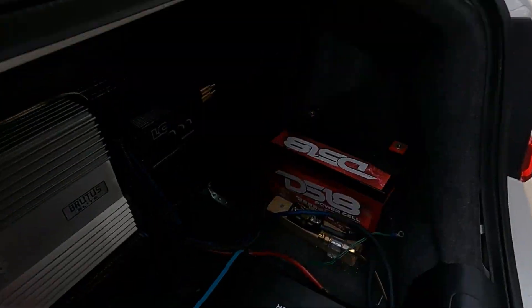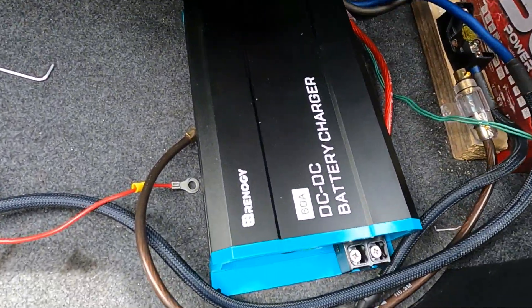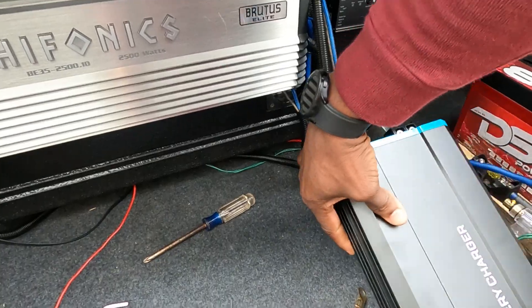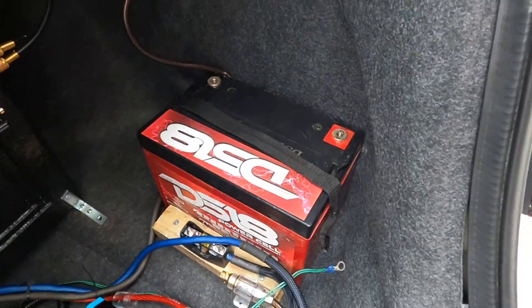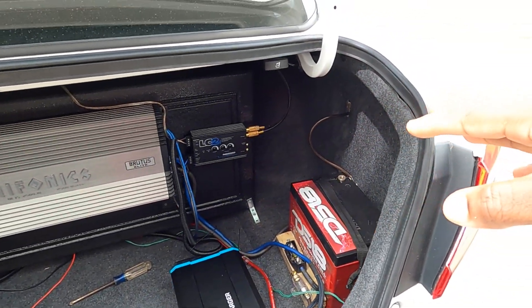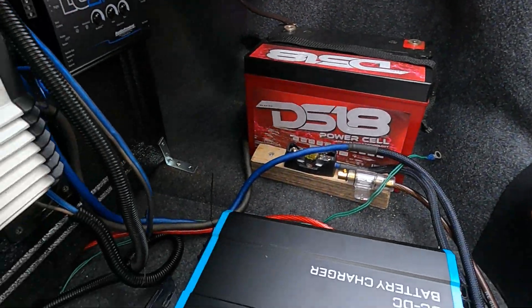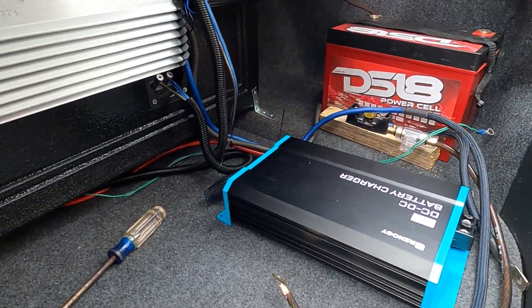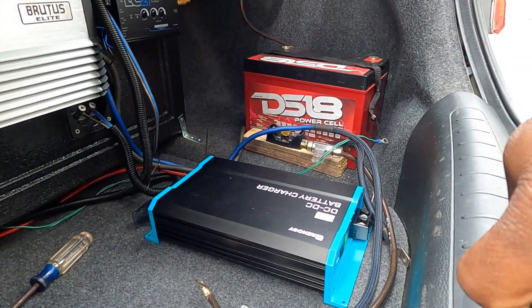It's a little windy out here. Check out the size of this thing in comparison to the Brutus Elite iPhone X 35th Anniversary 2500W amplifier bridged back here. We need the DC to DC charger to keep the battery charged because we don't have an alternator in this vehicle. This is the Renogy DC to DC battery charger - $209 on their site, or you can find it on Amazon for around $159, which is what I did - saved about 40 bucks. Let's figure out how I'm gonna get this wired up.